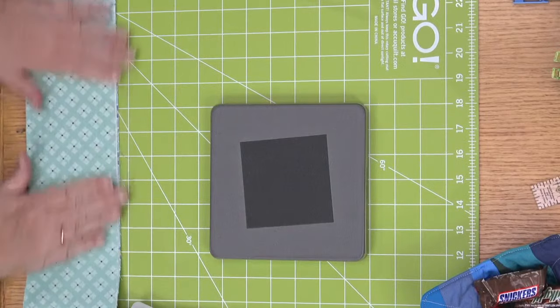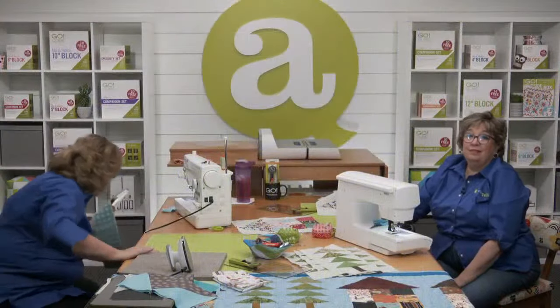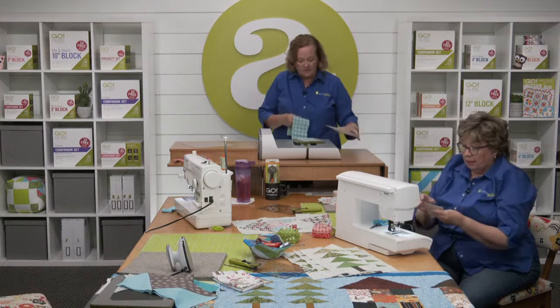Now I'm going to take my four-inch fabric strips and come right here. I'm going to make sure I have a mat — because what happens without a mat? Absolutely nothing! We all know that. And we can go back and forth up to six layers.